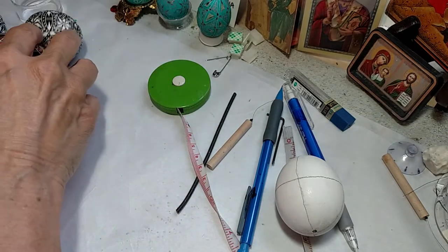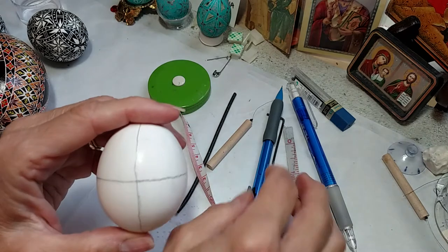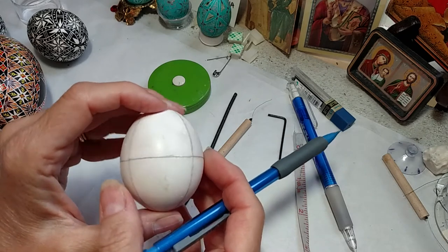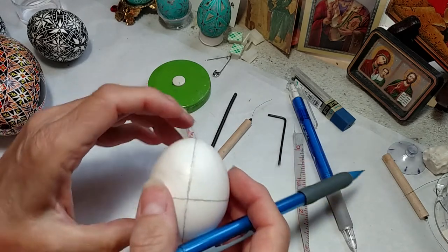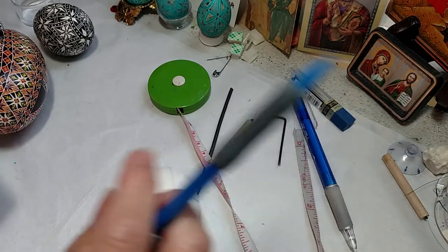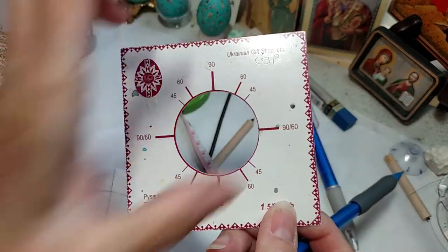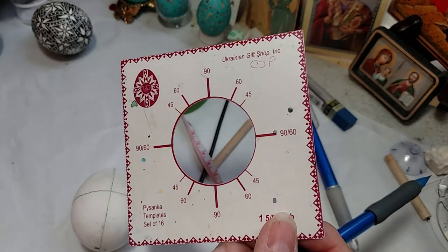So I'm going to show you how to draw that on an egg. I have already divided this egg into eight sections — this is probably my ugliest practice egg I've ever worked on. I'm drawing my lines very darkly using the template, and this was a division into four using the 90, 90, 60, 90, 90, 60.